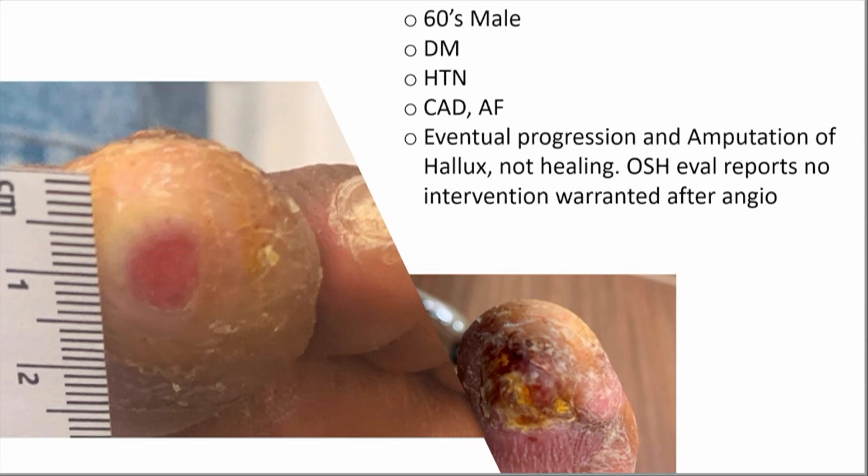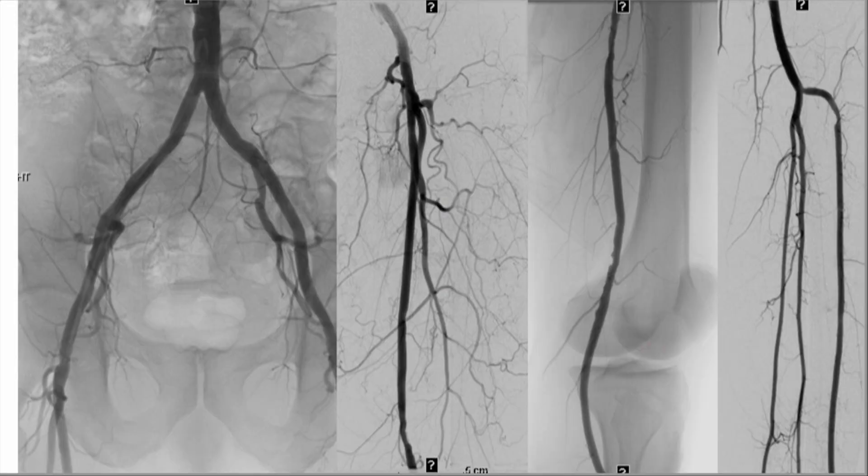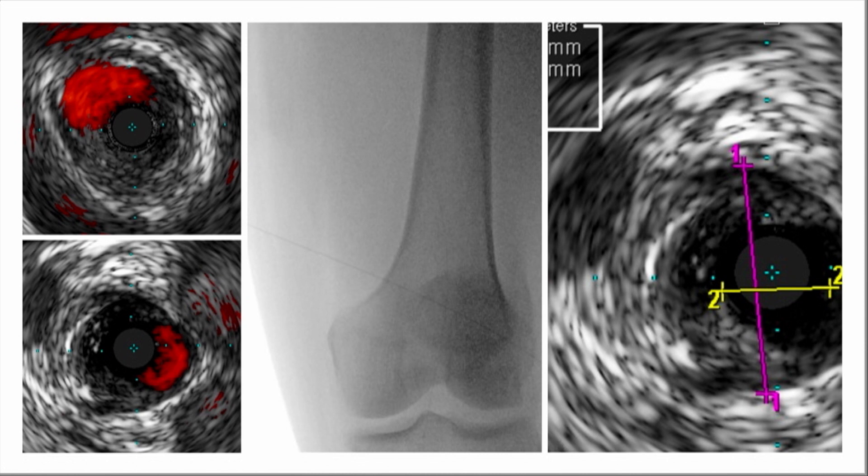Moving on to a case where we're now utilizing this technology — a patient in their 60s with comorbidities, a wound in the toe that progressed without healing. At the outside hospital, no intervention was warranted based on what they could see. The inflow works pretty well and perfusion is adequate; however, there is disease in the distal popliteal, mid popliteal, and proximal anterior tibial. As we've progressed in PAD interventions, we've learned that angiography — a two-dimensional view — doesn't always paint the exact picture, and that's where IVUS comes in.